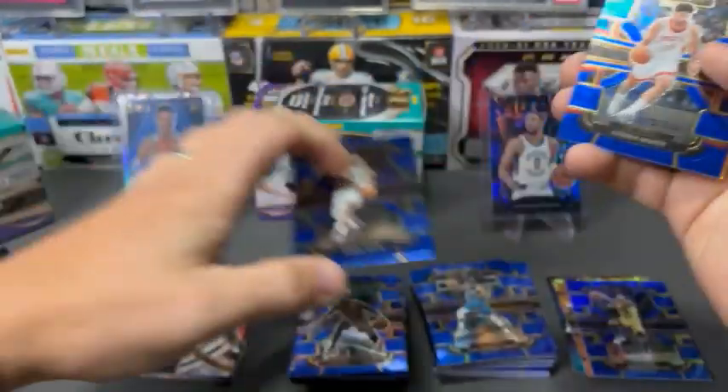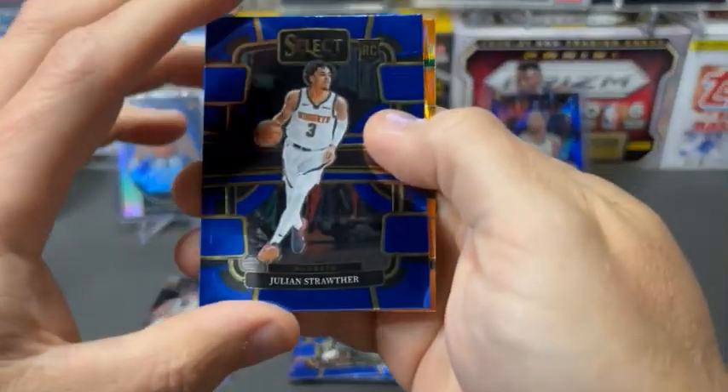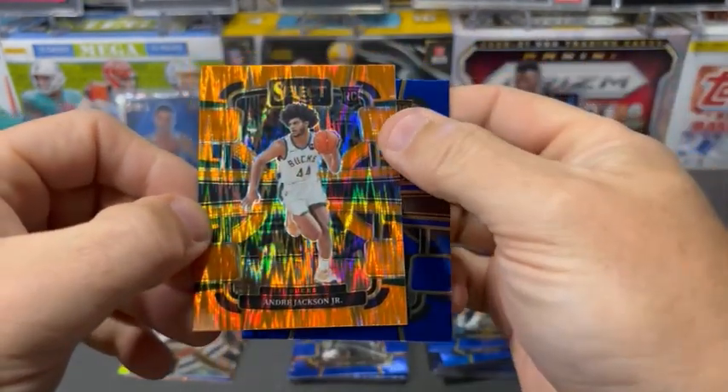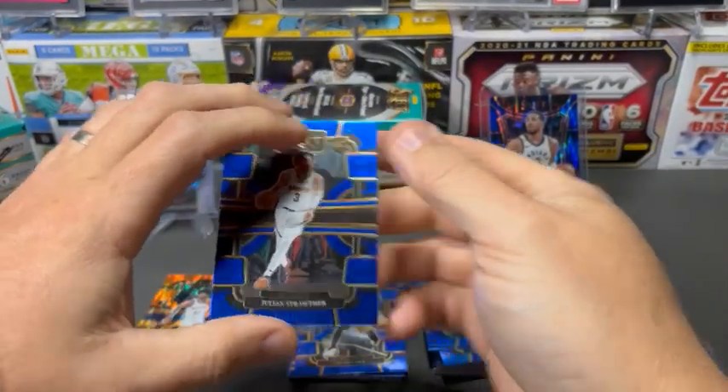Got Tatum again. Singun. I'm pretty sure those guys were right behind each other before. And Strother. There is a Marcus — and that's Andre Jackson. We'll put that there.